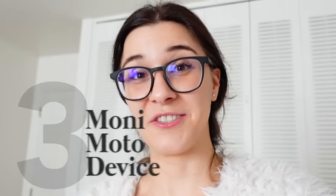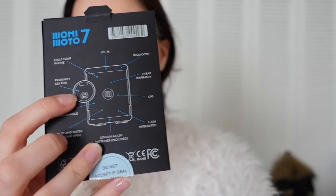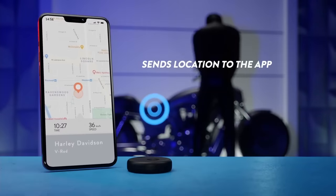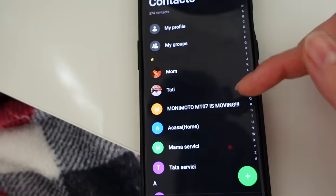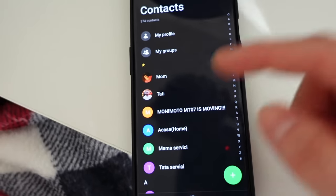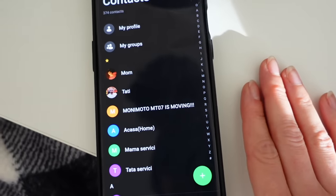This next product has some history with me. It was initially sent to me and I've continued the subscription for three years. This is the Monimoto, an anti-theft device for your motorcycle. You get a little key fob that goes on your keys and the device itself hides somewhere inside your motorcycle. Whenever the key fob isn't near the device, an alarm sets off — it's SIM card based, so it actually calls you to tell you your motorcycle is moving. Mine is saved in my phone as 'MT-07 is moving!!!' and I've added it to my favorites so it comes through even on do not disturb. So basically mom, dad, and Monimoto are the important contacts that always come through.